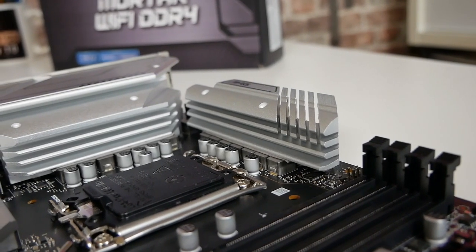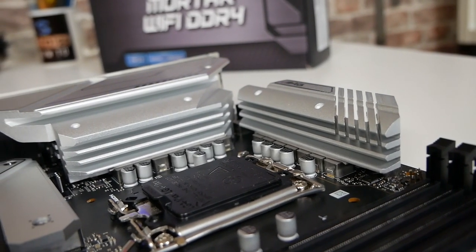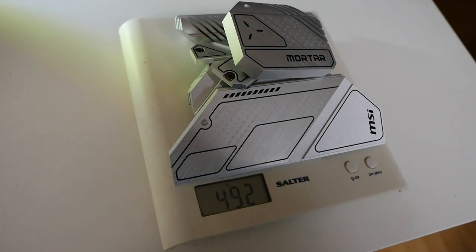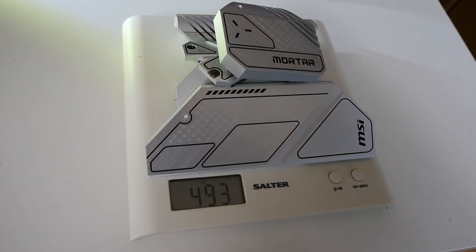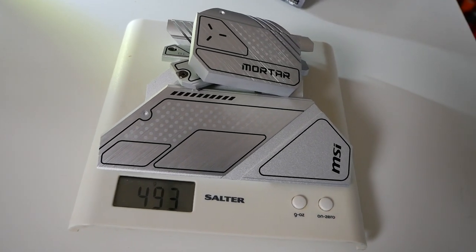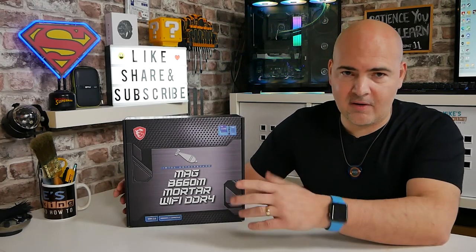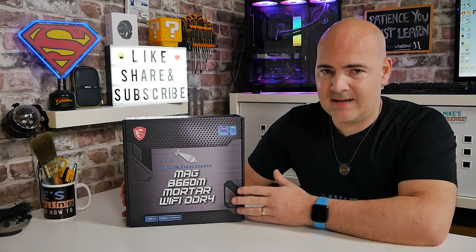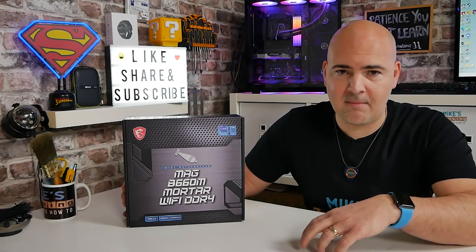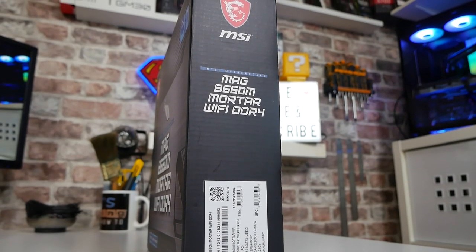There is also one of the most substantial cooling systems I've ever seen on a board like this. It does weigh an absolute ton — just the heat sinks themselves taken off the board measure almost half a kilo of cooling capacity. This is obviously for DDR4 systems. If you're looking at a board for DDR5, there are other options available, but this is primarily for DDR4 setups. So if you've got an older AMD system and you've invested in some DDR4 RAM and want to carry that through into your next setup, this is a good choice.